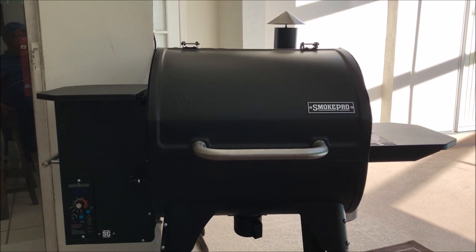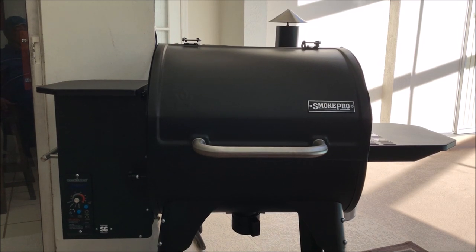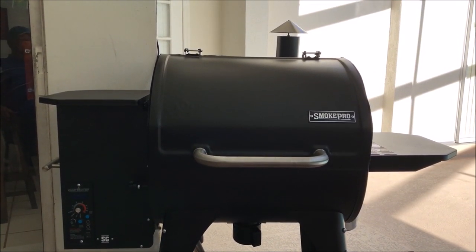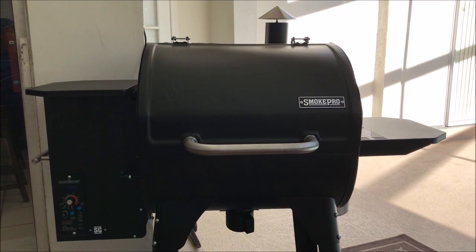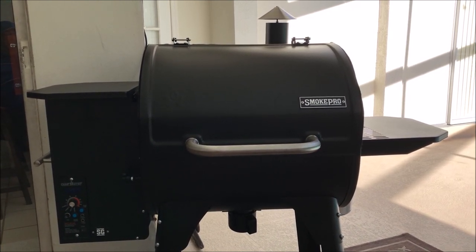I do have the sear box on its way, so I will update this video when it comes and show you how that works. It attaches to the side where the shelf is — it's a gas-powered mini grill that gets up to a thousand degrees. This grill also has something called the sliding grill feature.